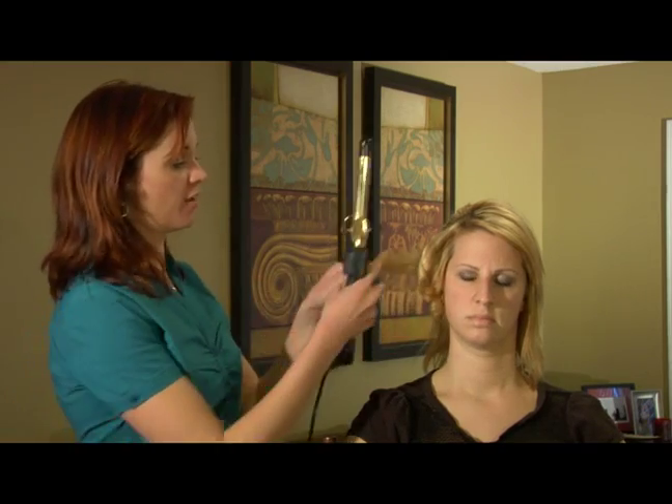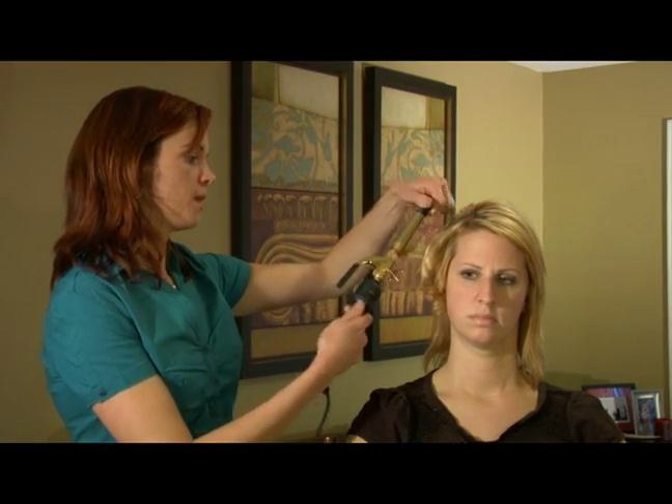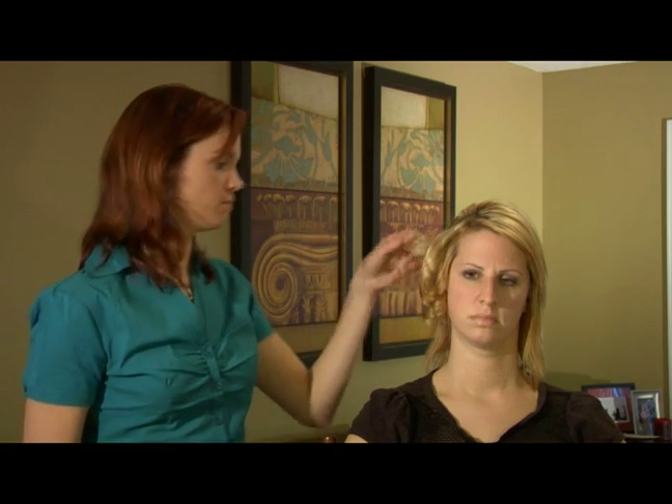If you are going to roll your hair forward, you want to put the duckbill behind where you're going to roll, and then go up towards the scalp. That way it will form a nice tight curl without any kinks or mess ups.